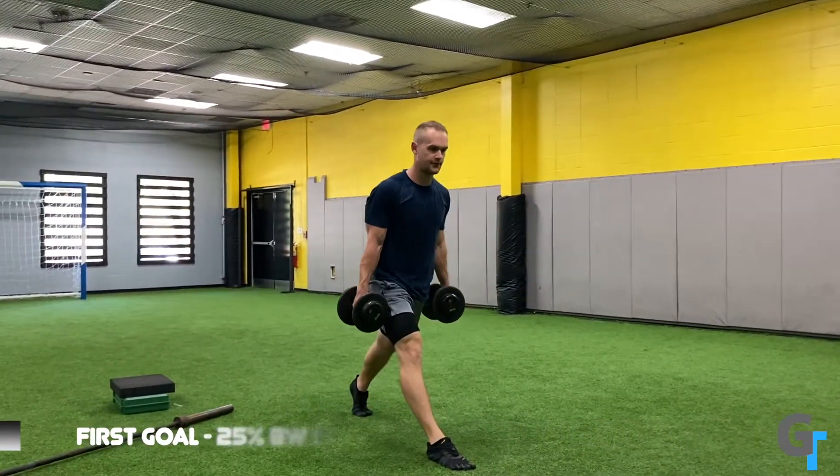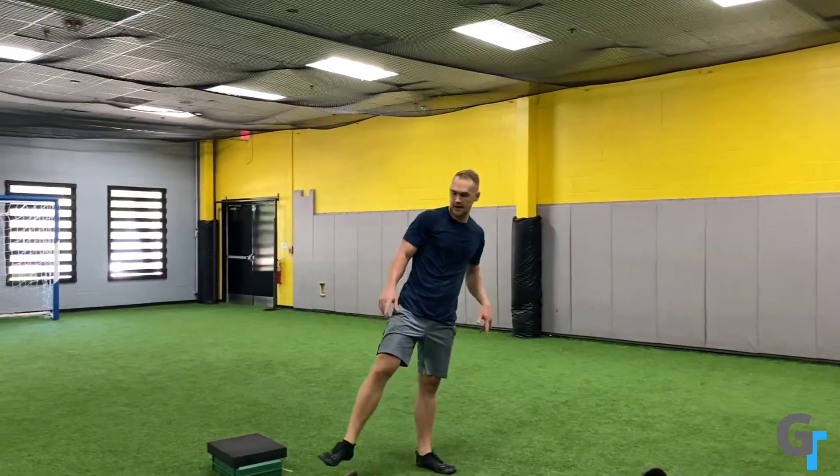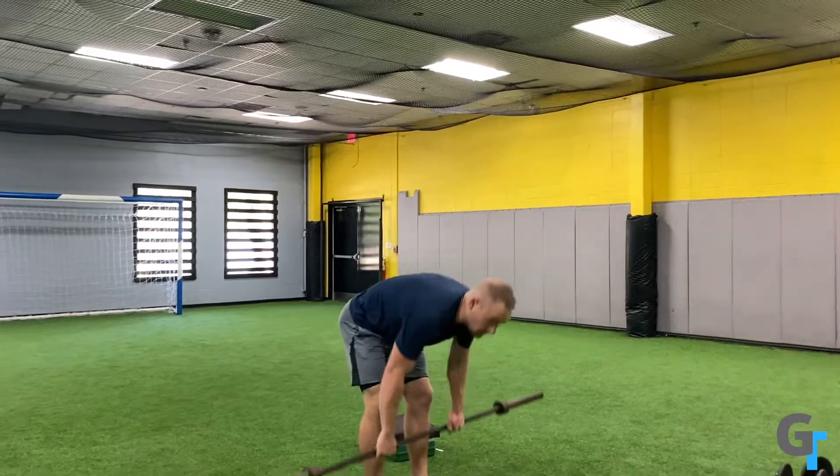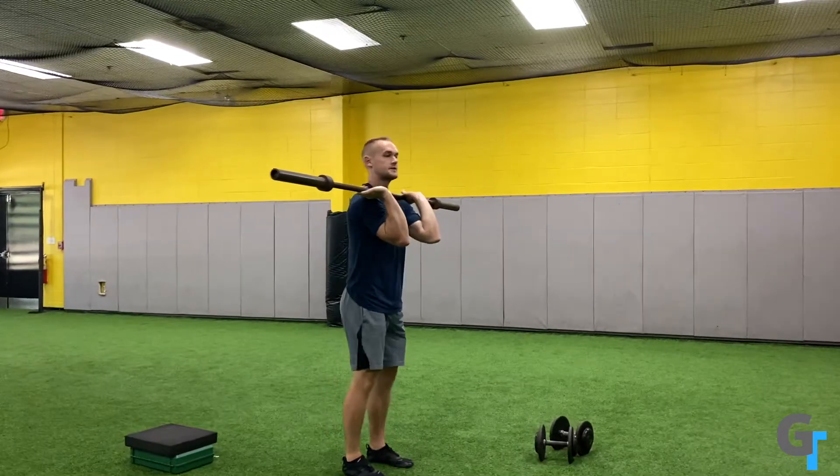We're going to work in sets of five for this one. You're going to do both sides. You can take a rest in between if you need. And once you get to 25% body weight in each hand for five each side, then you're going to come to the bar.